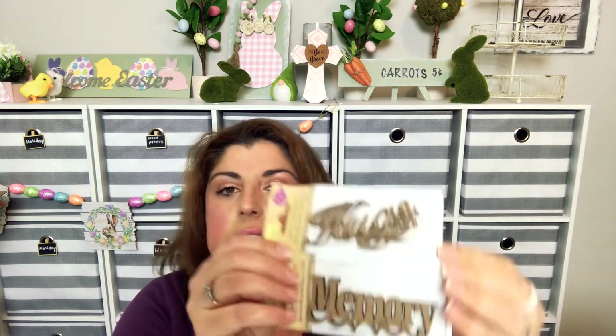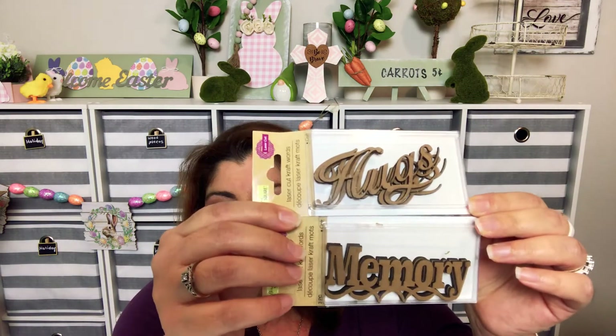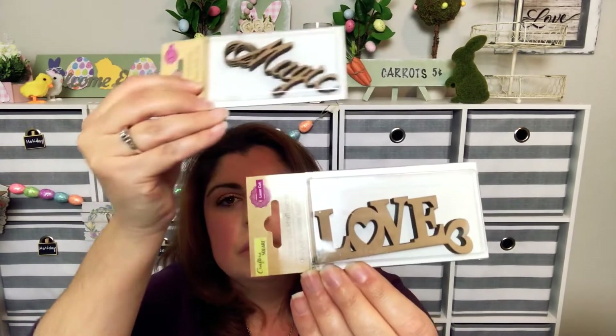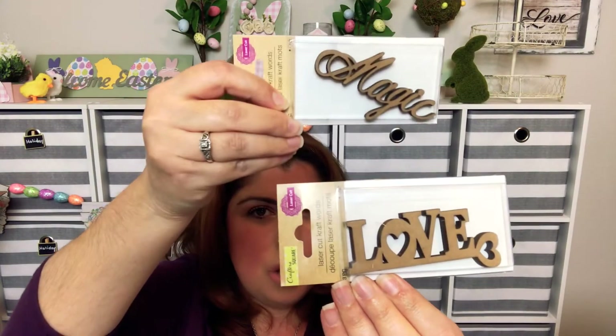I also found some of the laser cut words, which is new to my Dollar Tree. I got the one that says 'Hugs,' 'Memory,' 'Magic,' and 'Love.' These are three pieces for a dollar, so three piece for a dollar — that's a really good deal.